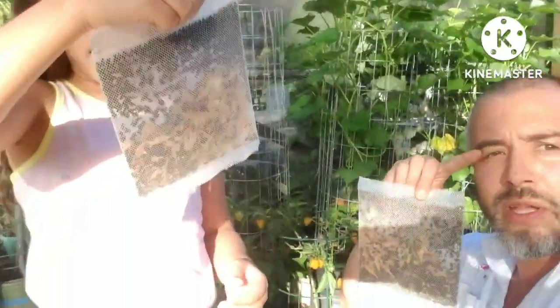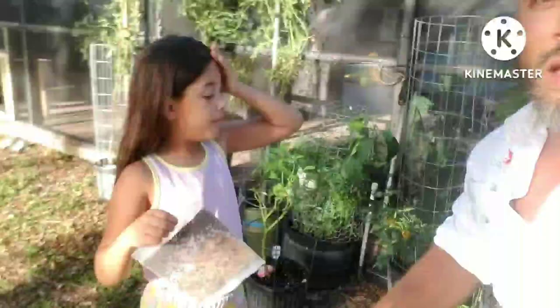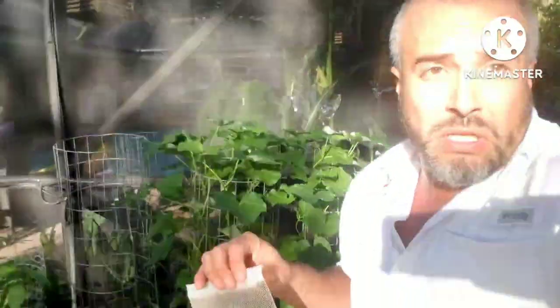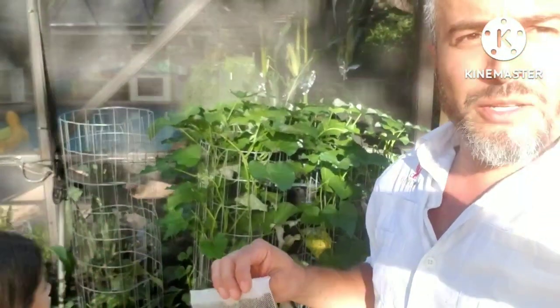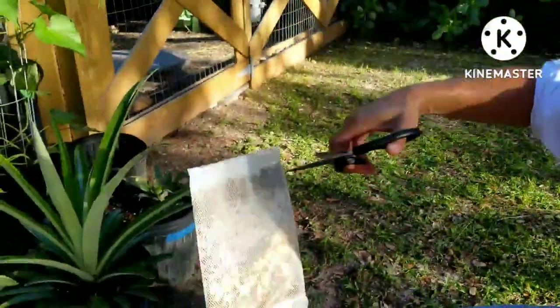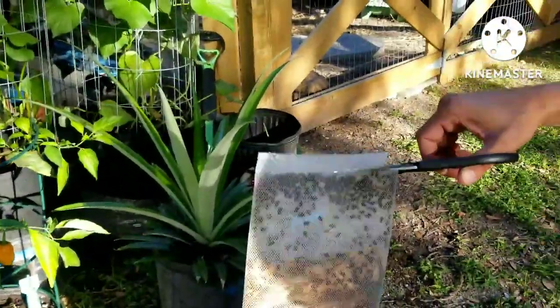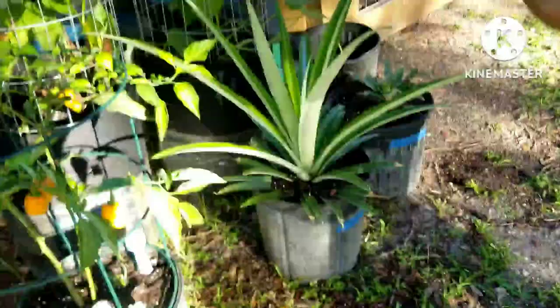They're eating already! So the other pack of ladybugs goes on the veggies inside. Let's get started. We are doing this — cut open the package carefully, try not to cut any ladybugs. Spread them everywhere, just from the top.